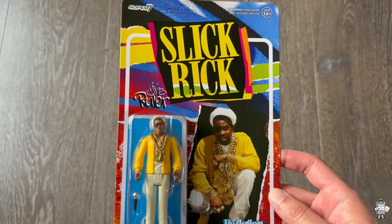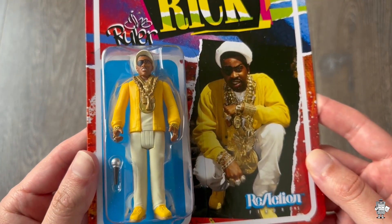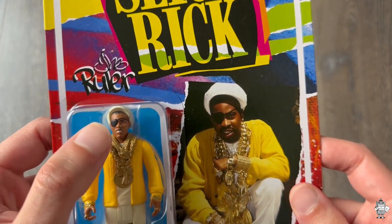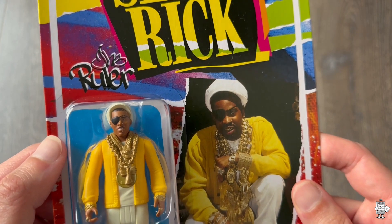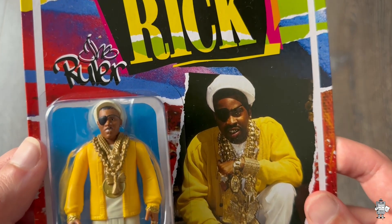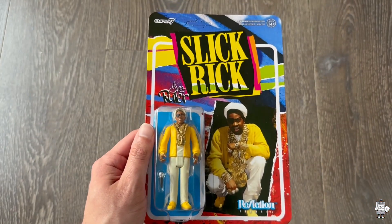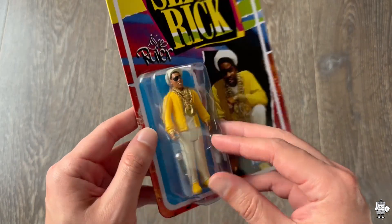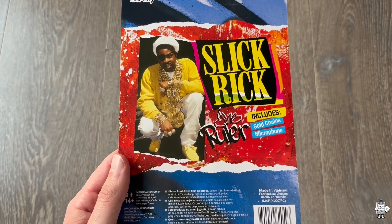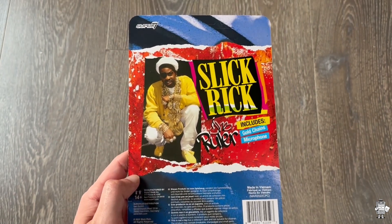Here we have it still sealed. I'm going to go ahead and open it up. Look at it — just behind the plastic right there, you can see Rick. Up here it kind of looks like him, not totally, to be quite frank with you. We'll probably see more of that as I open it up. There it is — got a mic. And then on the back, it includes gold chains and the microphone as it states.